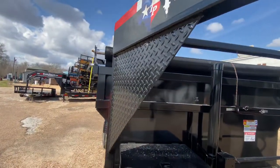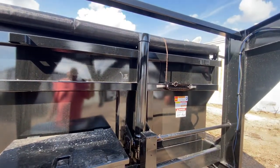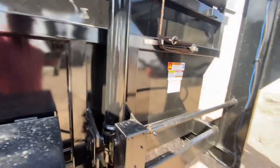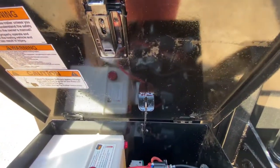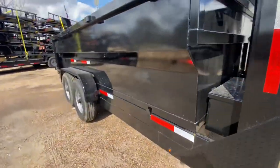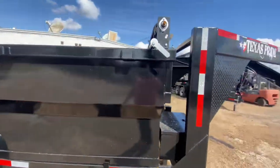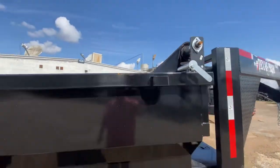You got reinforced steel gussets. You have a three-cylinder hydraulic lift rated for about 14,000 pounds max. You got your deep cycle battery, 15-foot remote control cord, and an electric over hydraulic pump. Again, you got three-foot sides and a manual tarp. You have stake pockets all alongside the trailer.